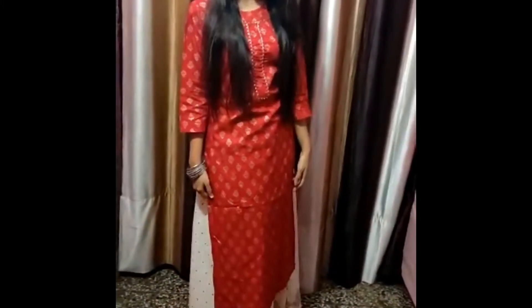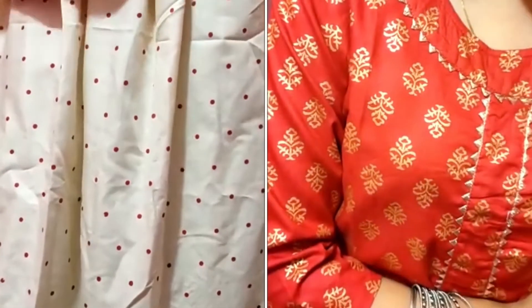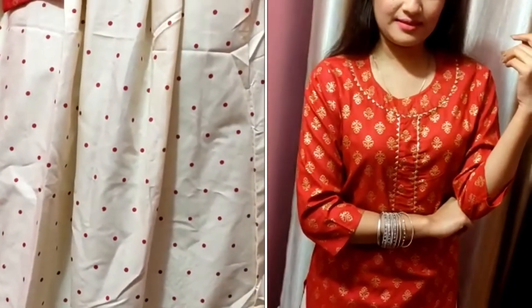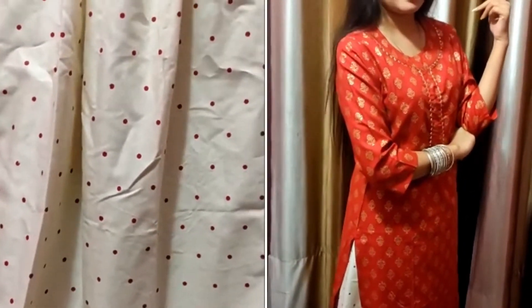Don't forget to check out my description box — I will put all the kurti links there with my sizes and the price I got. And a big shout out to all the kurti brands because the packaging is really good. I love all the packaging.